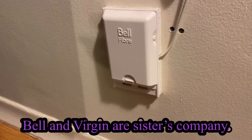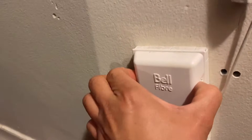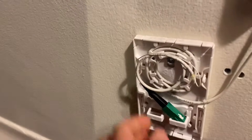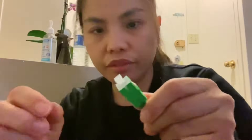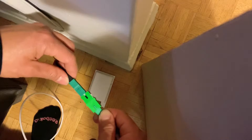You can see it says Bell Fiber, but Bell and Virgin are the same, so don't worry about it. At your house you'll see a connection like this — remove this first, then you have to connect to the other one. Remove this white thing over here so you can connect them together.